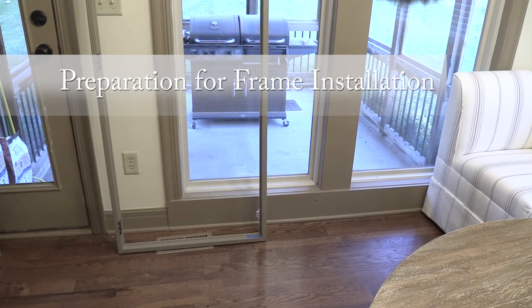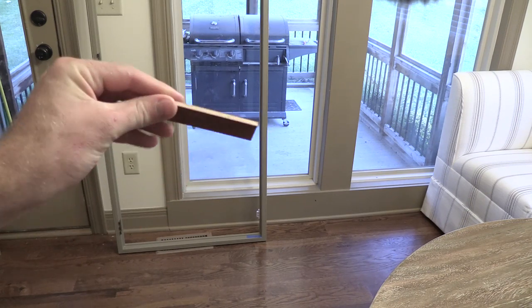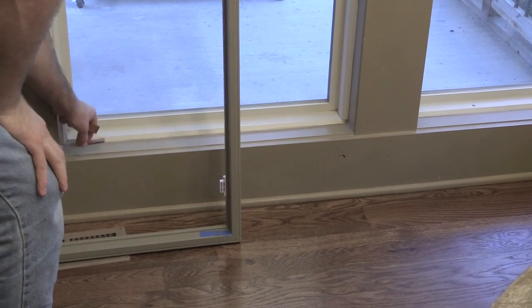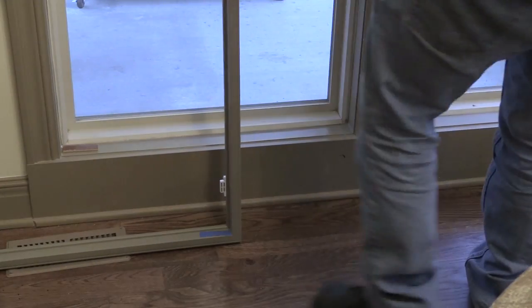Next we'll share how we ensured our shutters would have a perfect fit. Knowing our windows might be out of square, we ordered our shutters just a touch short on height. We placed a small one-eighth inch piece of laminate flooring we had left over — you could use anything similar in material and width — to set the frame on. The plan is to mount all three hinges all the way up with the laminate in place. The magic is that we can then pull out the laminate and adjust the frame for any out-of-square windows so the shutters line up perfectly.